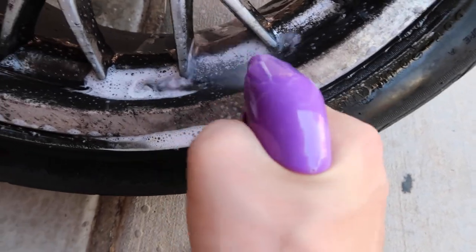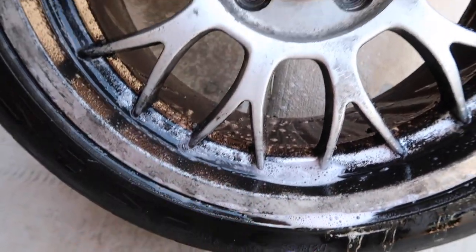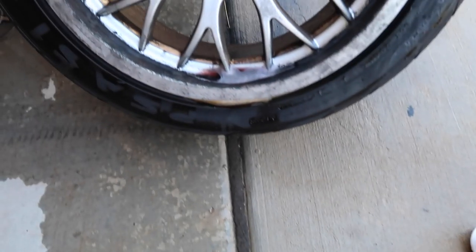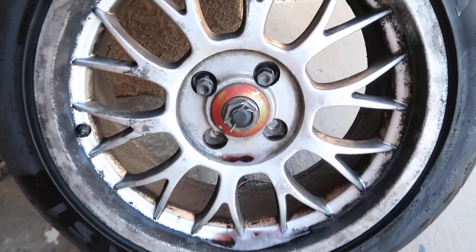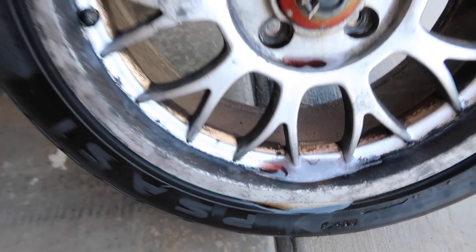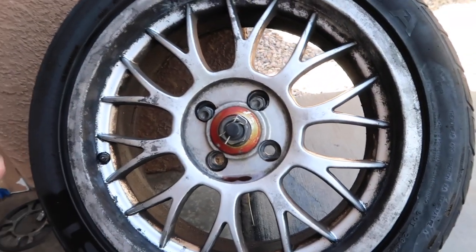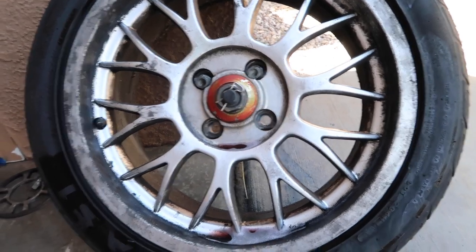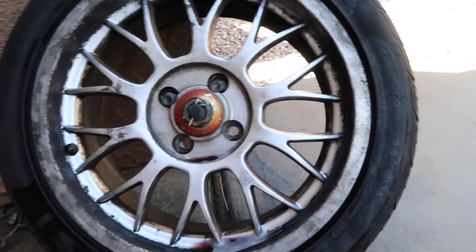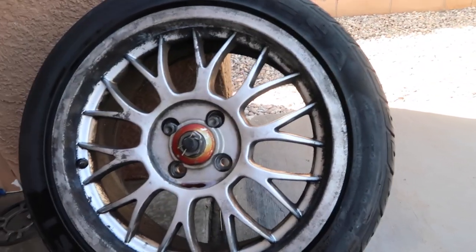Wow, you can already see it doing some magic. We just let the wheel sit for about five minutes and as you guys can see, the Purple Power went to work. I did not wash it, I did not add water, I didn't brush it or anything. This is just from applying and spraying the Purple Power on there. So I feel like if I really wanted to go ahead and scrubbed it and used the hose — which I might do later in the video — it would look even better.